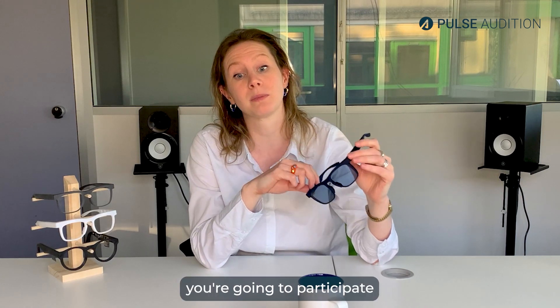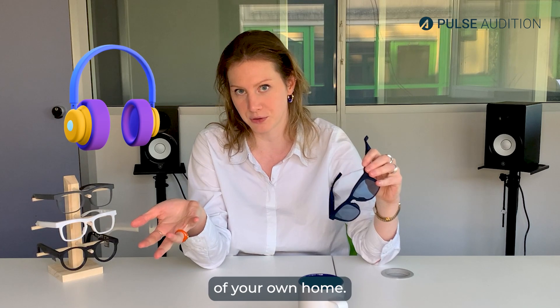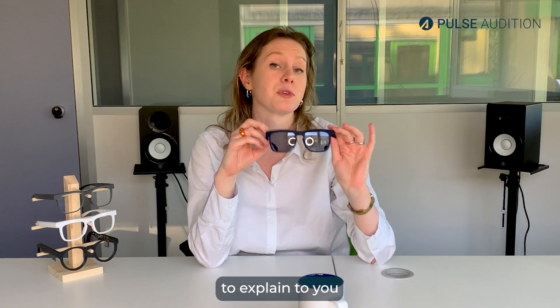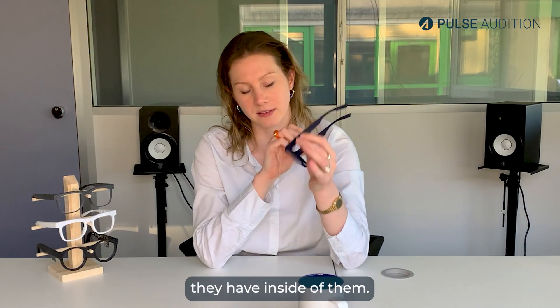So today you're going to participate in a demonstration using a headset in the comfort of your own home. Before doing that, I just want to take some time to explain to you how the Pulse Frames work and what exactly they have inside of them.